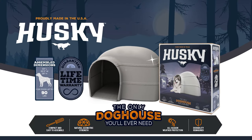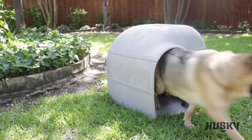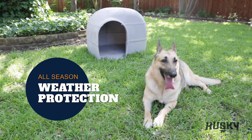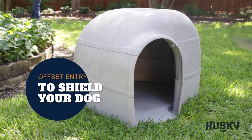Introducing the Husky Doghouse, the next innovation in plastic shelters by Petmate. Much like our best-selling line of Indigo doghouses, the Husky is designed for all-season weather protection with a heavy-duty structural foam construction and an offset entry to further shield your dog from the elements.